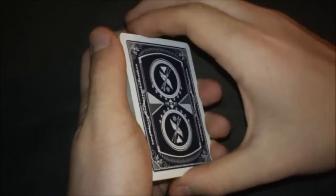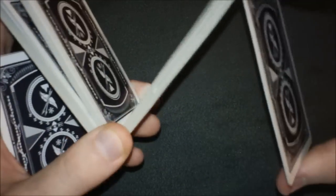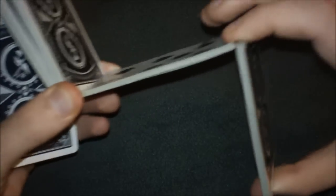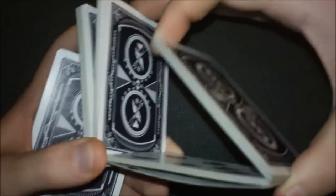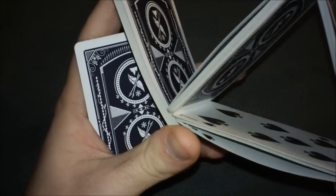Let's go through that again. Do the Sybil cut. One thing — you don't want this packet to be too big; the bigger it is, the harder the flourish will be. You want all the packets to be pretty much the same size. So get in the Sybil cut position, grab everything with your thumb and middle finger, break off, push up, then grab this packet with your middle finger and connect it into the triangle.